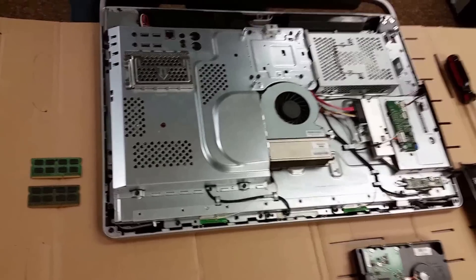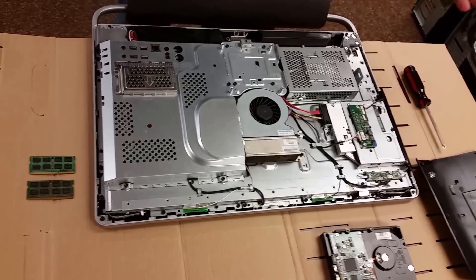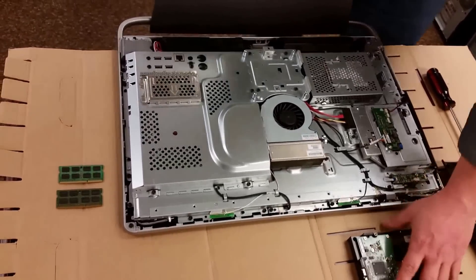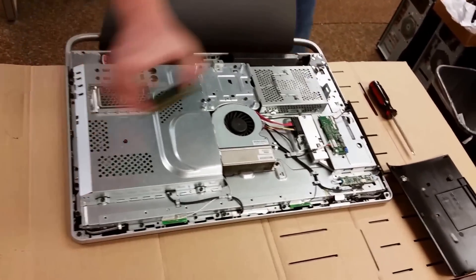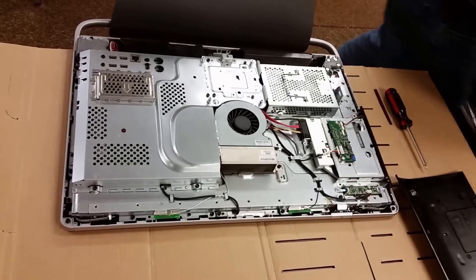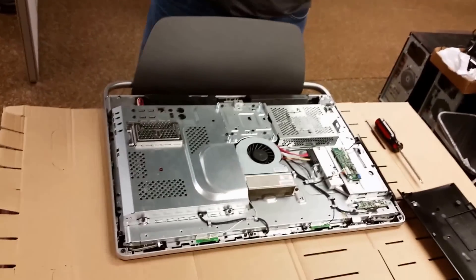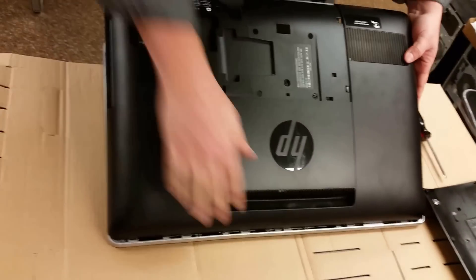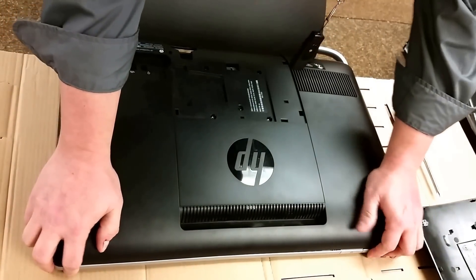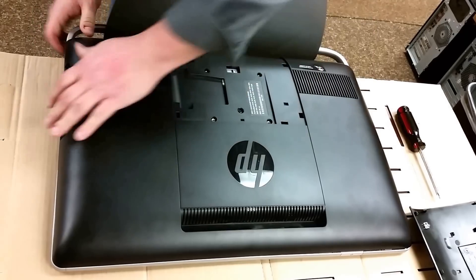That seems to be a simple way to replace the RAM, either to upgrade in size or capacity, or if you're replacing a stick that's bad. The procedure for reassembly is essentially just the same one backwards. We will take the plastic case and place it back on — the top notch goes in first, and it just pops back down into place.